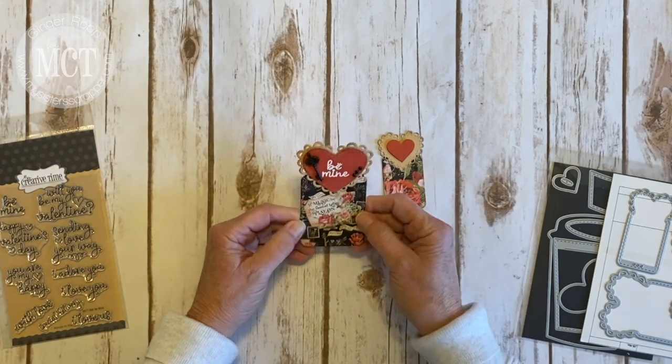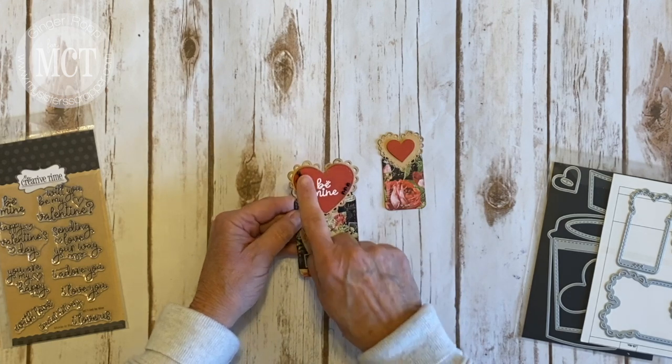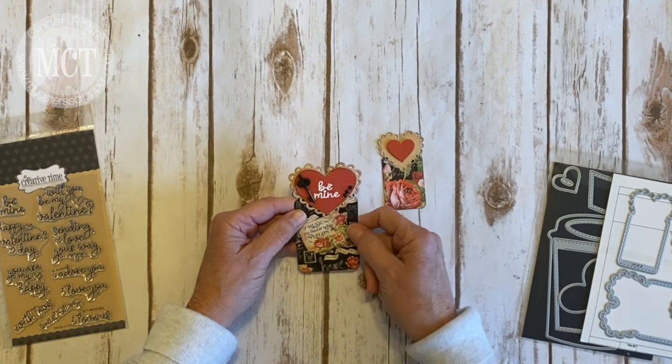I love the stitching detail. That's one of the reasons why I'm such a huge fan of her products — all the little stitching detail. I added a cute little key and some three little black gems.